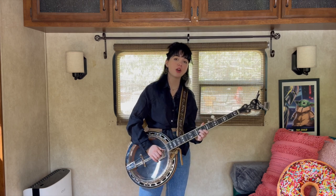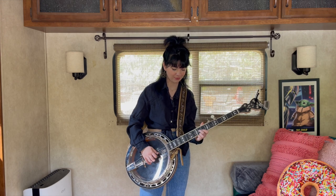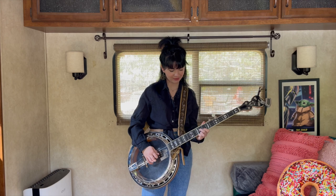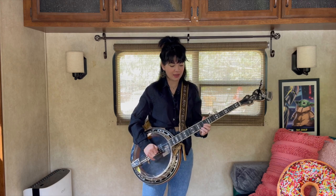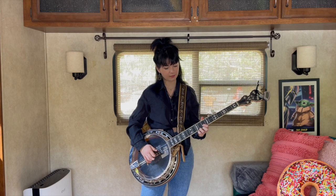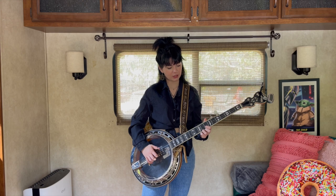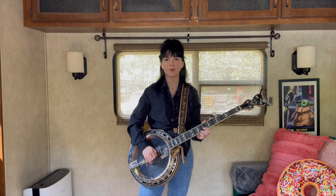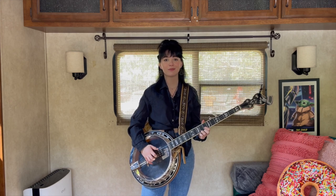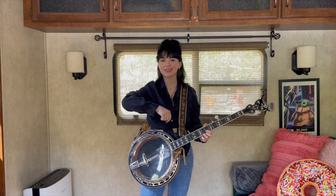Then we're gonna take our middle finger to the 9th fret on the third string and pinch on one and two. Then we're gonna do a little fill: 5, 2, 1, 5 — and you can fit in two forward rolls there if you so choose. You can go either way; it's whatever you feel like.